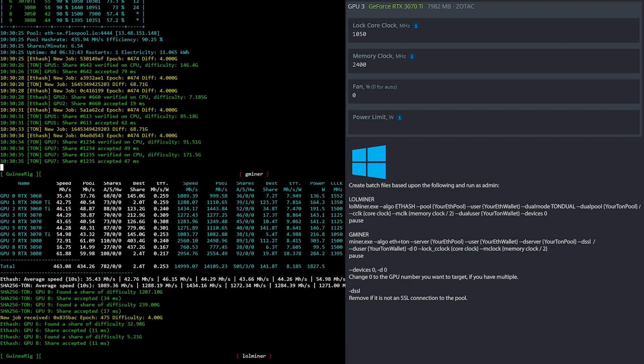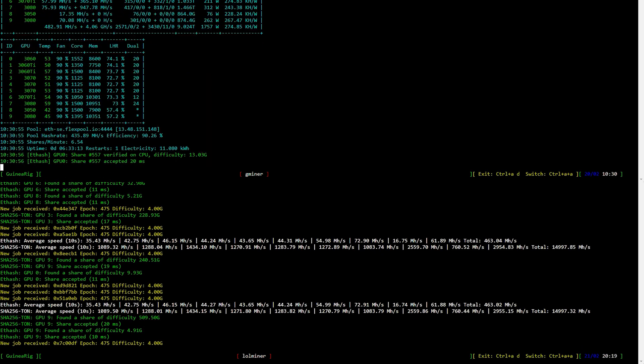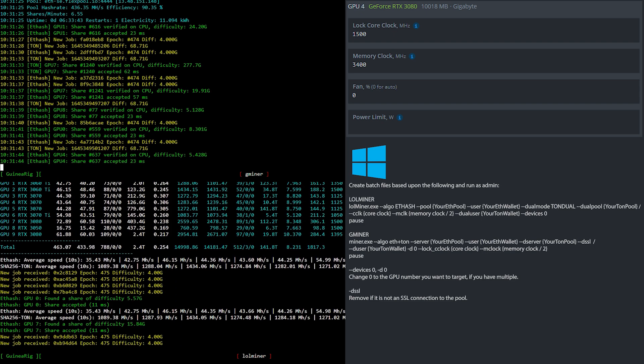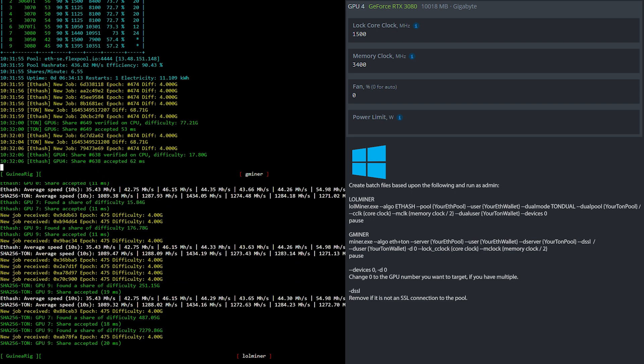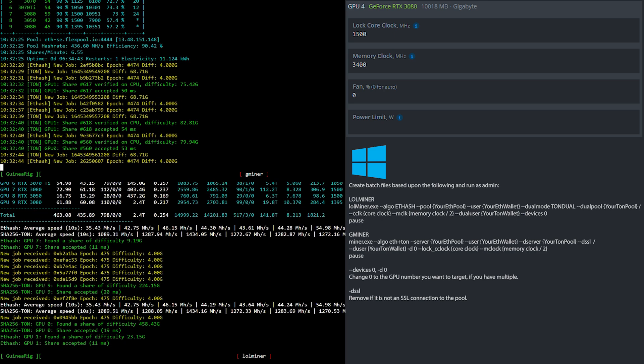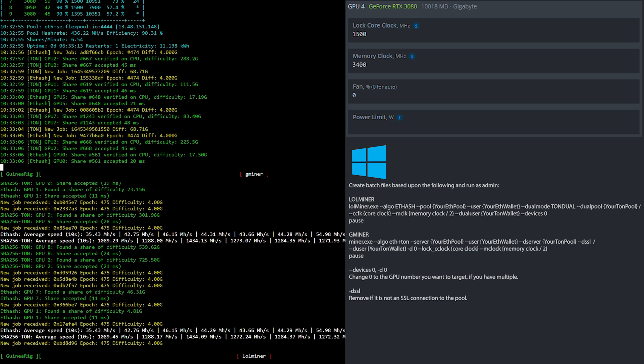Now let's have a look at the clock settings for the RTX 3080 10 gigs. In HiveOS, I locked the core clock at 1500 and the memory clock at 3400 — that is 1700 in Windows. If you are using Windows, simply create batch files based upon what you see here.